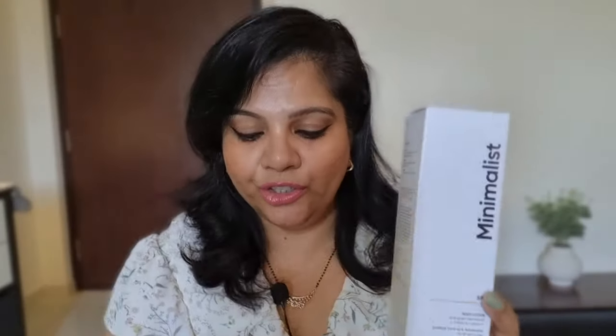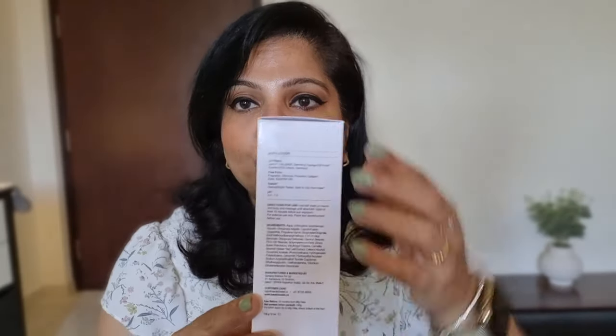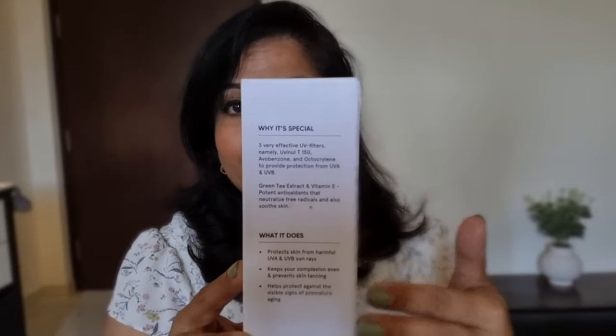So let's start. It comes in an outer carton that looks like this — it's a very big carton, and basically you will get just the same information here: Minimalist, SPF 30, body lotion with green tea extract, glycerin, and vitamin E. On the carton you'll find information about the UV filters used, directions, and ingredients. On the other side it explains why it's special and what it does.